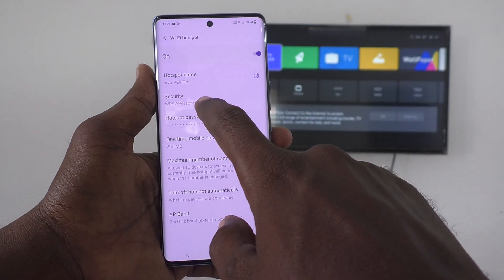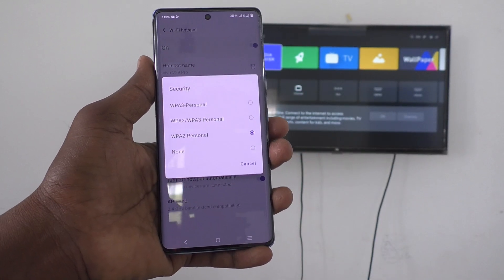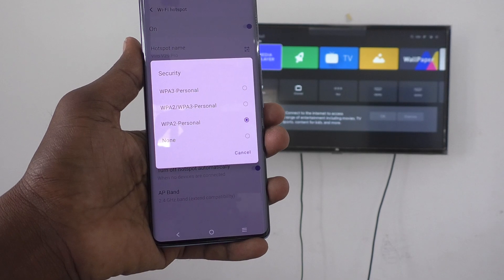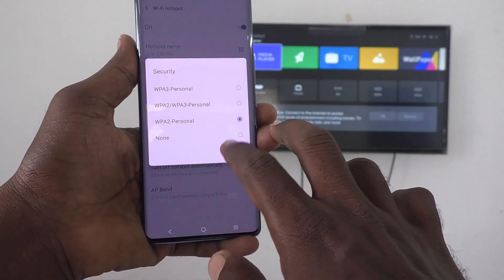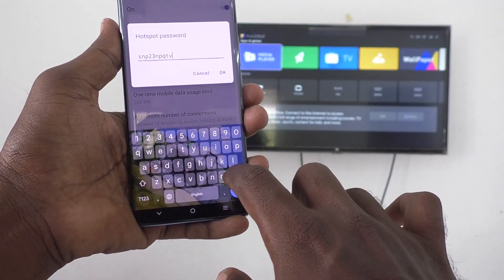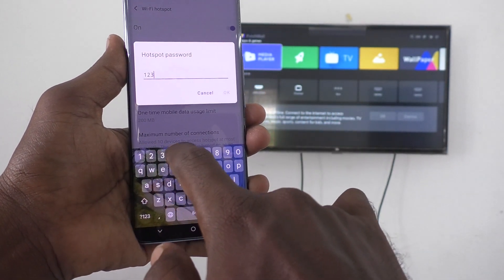Then click on Security. Already a password is set — WPA2 Personal is selected. You need to set your own password of your choice, because other persons may connect to your hotspot. Click on Hotspot password, delete the existing password, and type your own. Minimum 8 characters should be used.